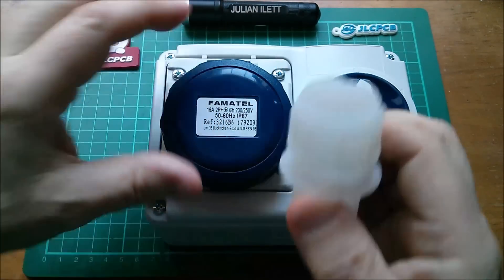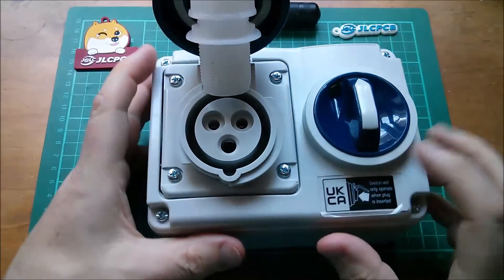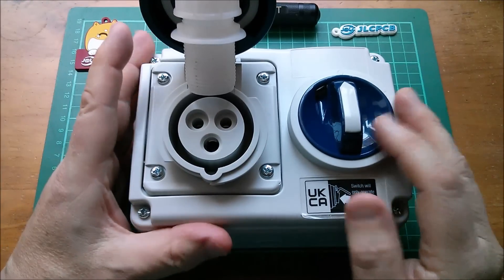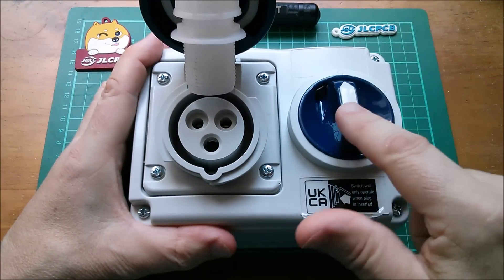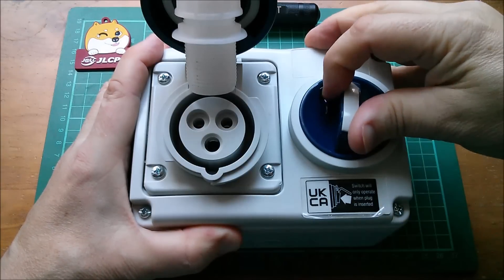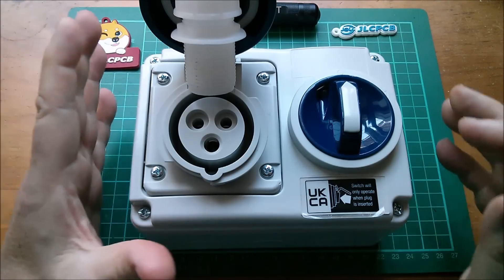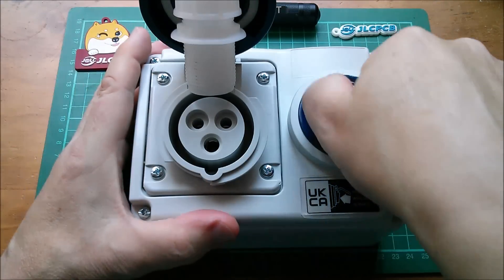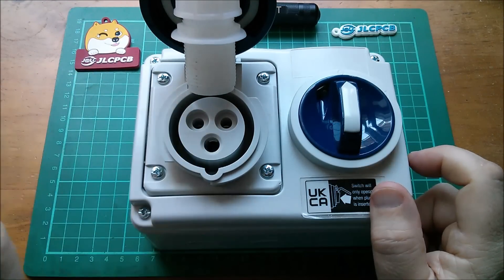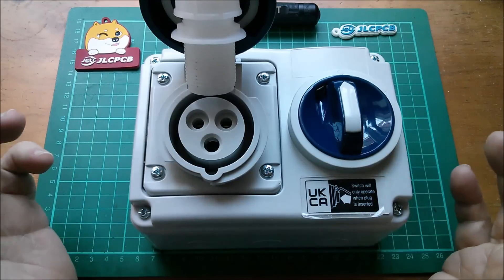This one is what's called interlocked. So this switch is off, meaning these are not live connections and the switch won't turn. There's a little message here that says 'switch will only operate when plug is inserted.' You can't switch it on unless there's a plug in there, and when it is switched on, you can't pull the plug out unless you switch it back off again. So is that the equivalent of a shuttered socket?